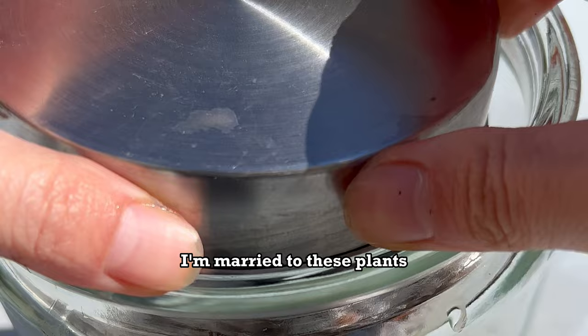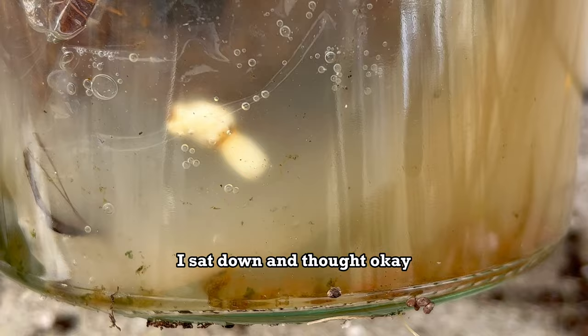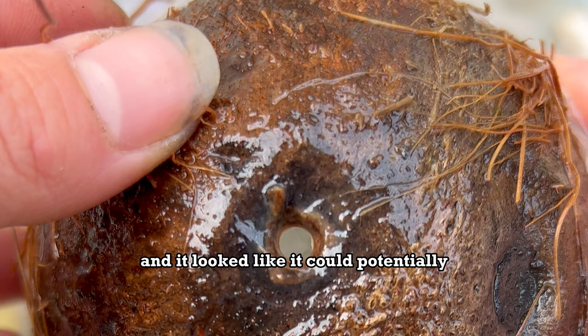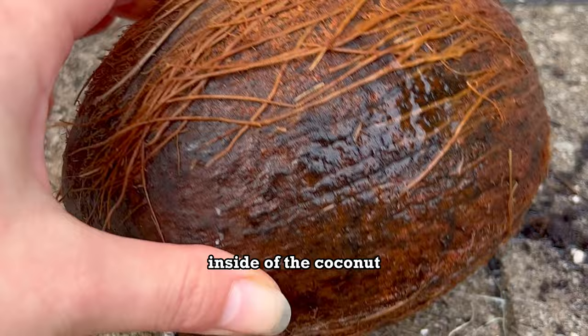For better or worse, I'm married to these plants. I went to check on it and saw the little sprout had fallen out of the coconut. I didn't know what to do. I sat down and thought, okay, it's been three months of this. Even though we know it's all trial and error, we have to be a coconut plant parent. The coconut looked like it could potentially be sprouted inside, so I thought: either we continue to try and regrow this sprout, or it's time to open it up and eat the sprouted marshmallow-y goodness inside.